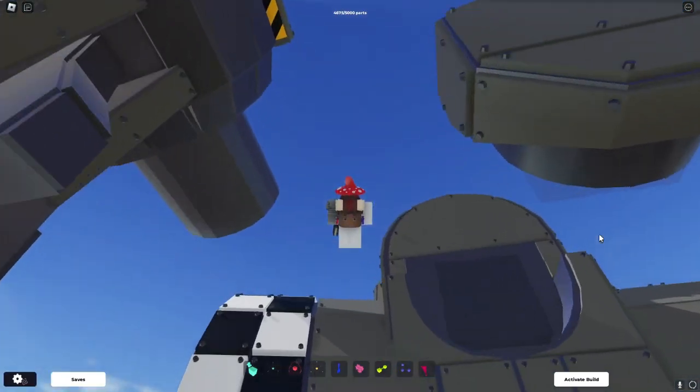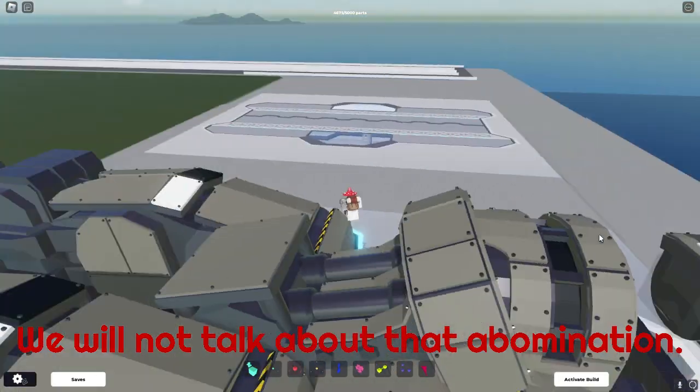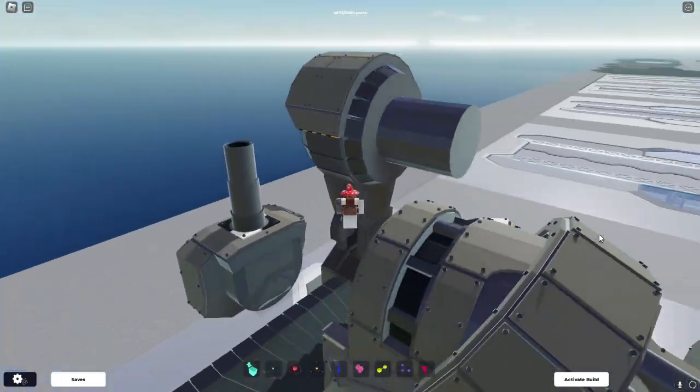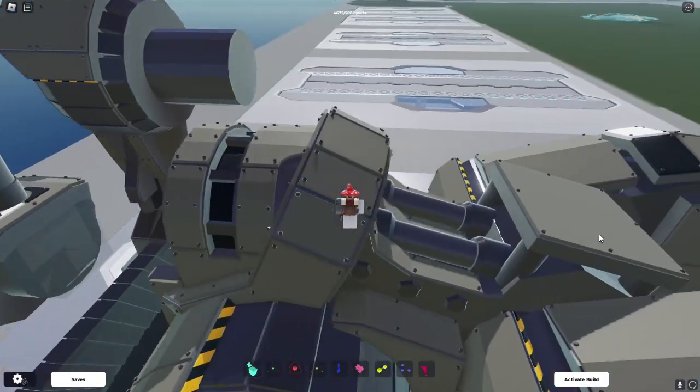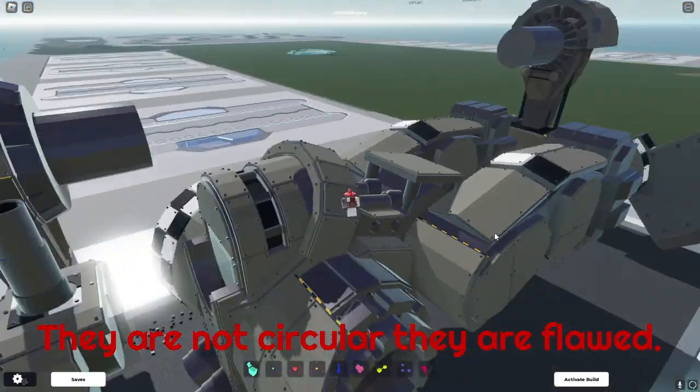This is my first mech I ever bought — well, second, but I'm not gonna ever talk about the first. So first thing you'll notice: wow, that's a lot of rivets. What an odd color, and there's a lot of circles.